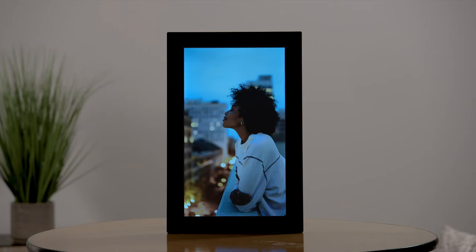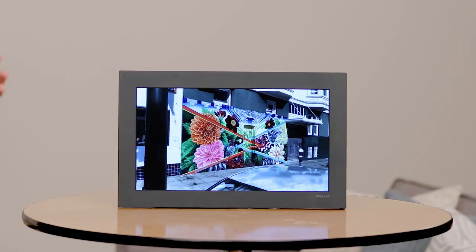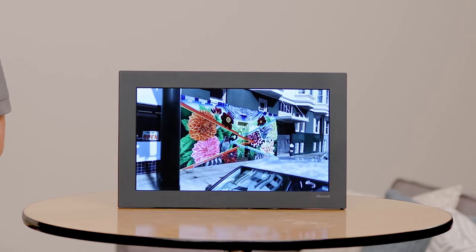The frame automatically adjusts the display brightness to any room so your pictures will always look crisp and vibrant. The Mural will also automatically go to sleep when you turn out the lights, so it's one less thing for you to manage. You can also send and share iOS live photos or short video clips to your frame to see your memories in motion.